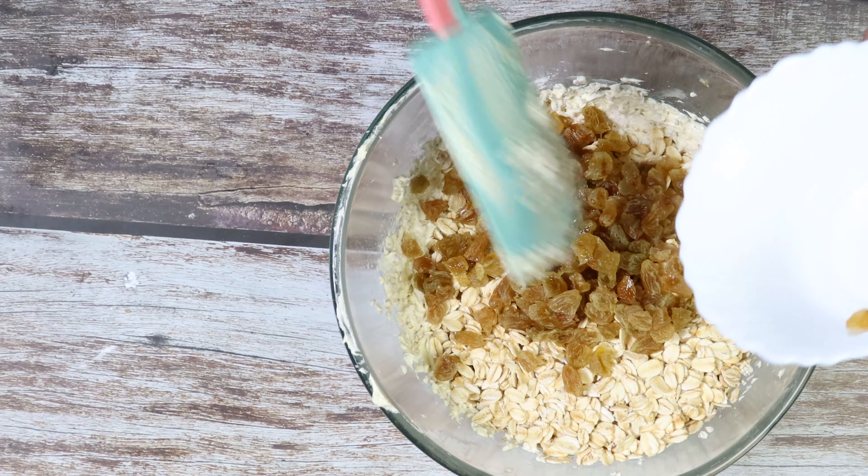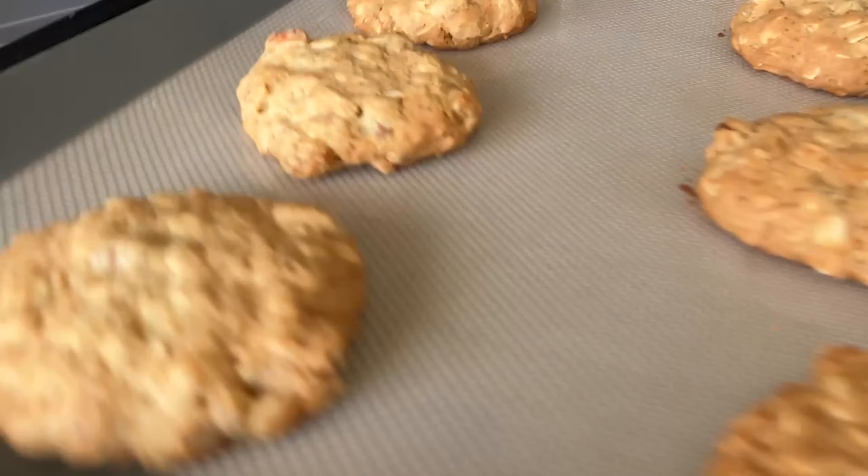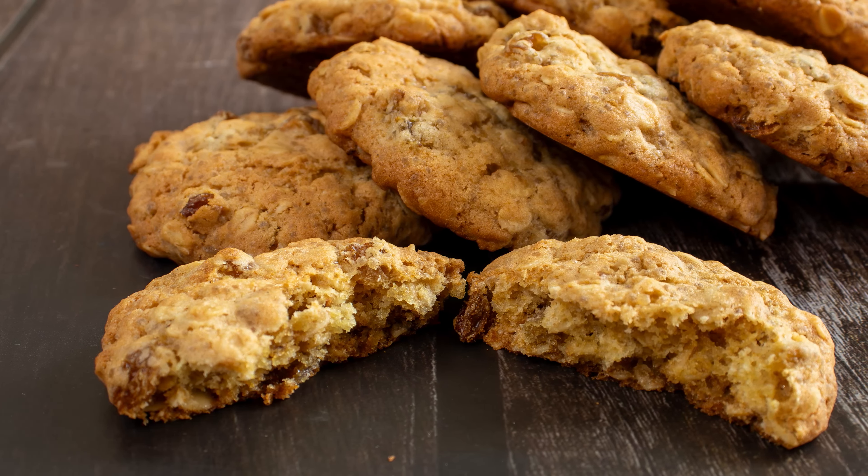Welcome to Kitchen Tales. This is Tetna Kumar and today I will be baking oatmeal and raisin cookies.